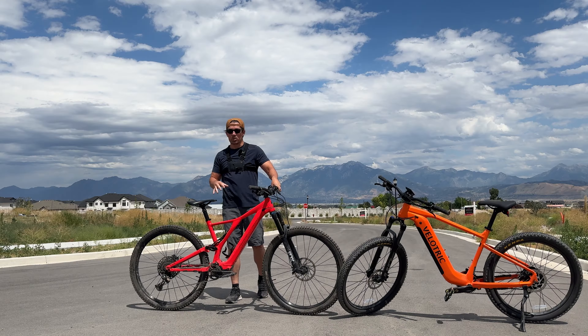Five years ago I bought the Specialized Levo SL and dropped over six thousand dollars, which at the time was one of Specialized's most affordable electric mountain bikes. I thought it'd be interesting to compare the differences between a higher-end bike like the Specialized Levo SL versus an entry-level bike like the Velotric S1.